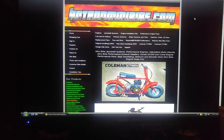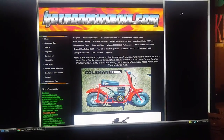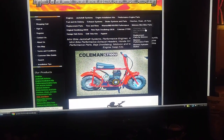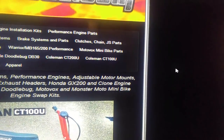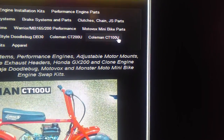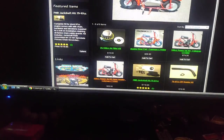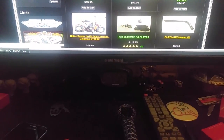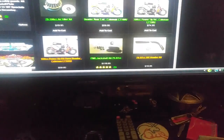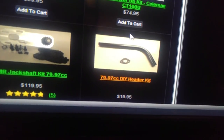So if you go to hotrodminibike.com and click right here on Coleman CT100U, bam — you will see it right there, the actual header. But the problem with that one is it looks like it comes not welded together.